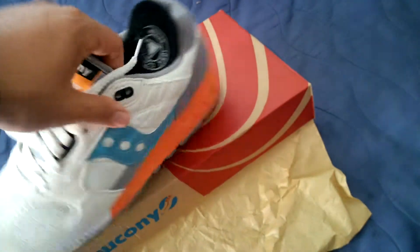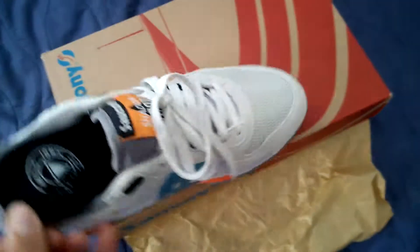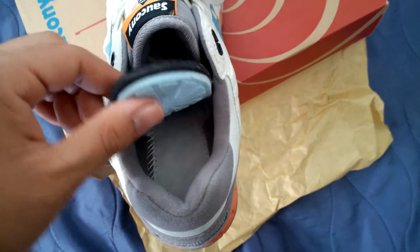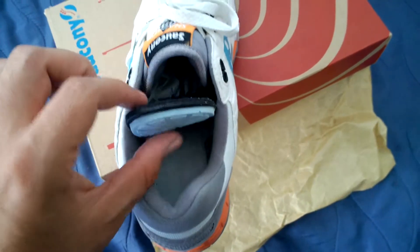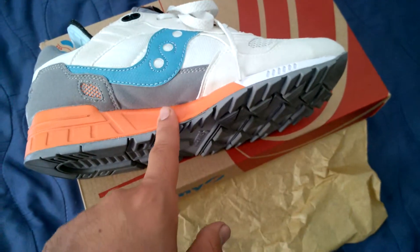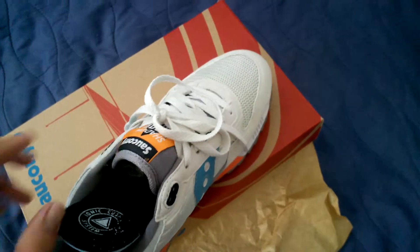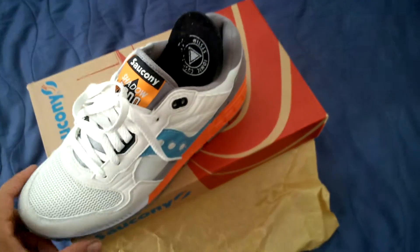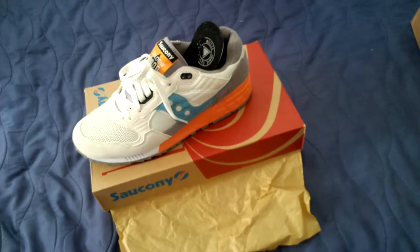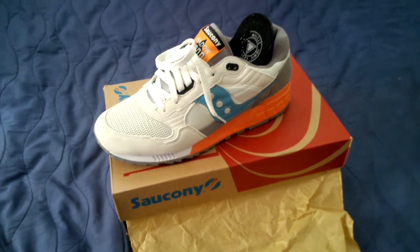Right here you've got your Saucony Shadow 5000 logo on the midsole — I've already scuffed it up a bit. This ABZORB cushioning system is really, really comfortable. The gel part only runs from the heel to about mid-foot; it doesn't extend to the forefoot. As for fit, these are true to size. Super clean shoe — stick around and I'll throw these on feet. That's it, peace.